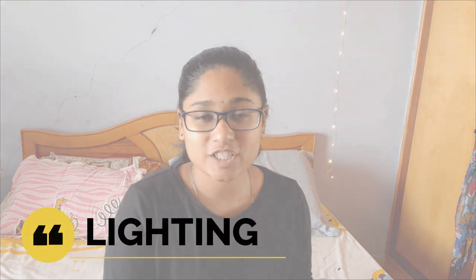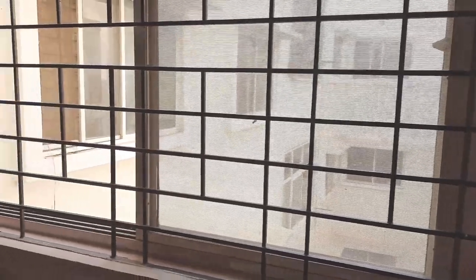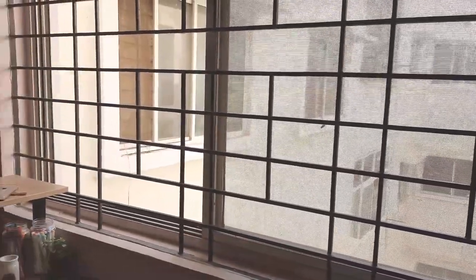Moving on to the lighting — lighting has to be one of the most important aspects of your videos. Good lighting, even with a not-so-good camera, can make your videos look a whole lot better. At this point, I don't own any artificial lighting equipment, although I do plan to invest in some in a couple of months. I have a huge window in my room that acts as a light source, and I also use my tube light in case I need a little more brightness. I try filming all my videos in the morning and the afternoon to make use of natural lighting as much as possible.